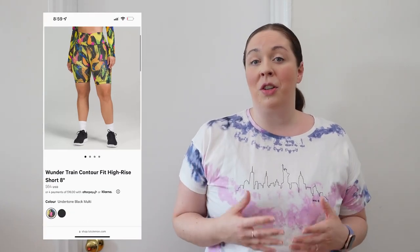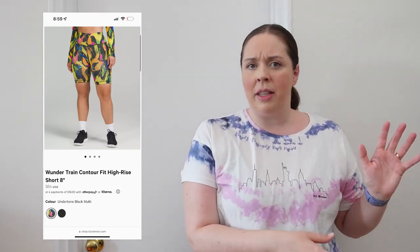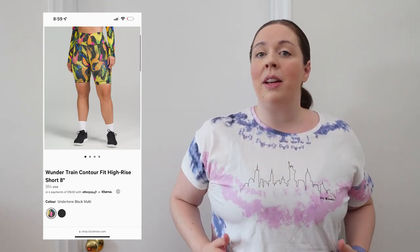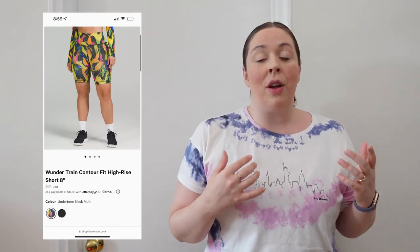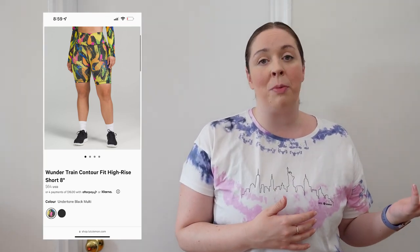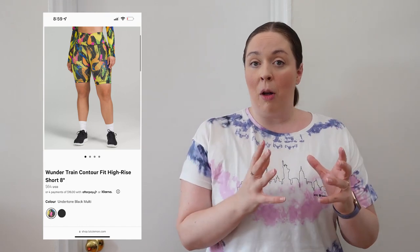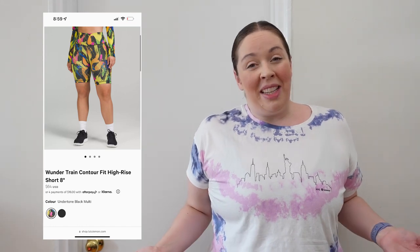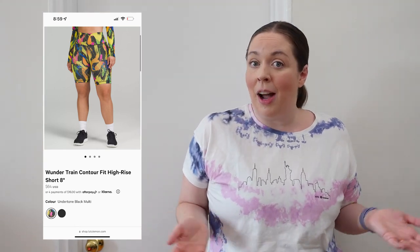Next up, keeping with the Wonder Train family, we've got the Wonder Train Contour short. Everything's the same — Everlux fabric, continuous draw cord. It does not have the double inseam like the Align shorts; this is just one seam on the inside. But 'contour' means it's got a slightly smaller fit for the waistband and a little more room for the thighs and the butt. So if you feel like the Wonder Train short is perfect but it always falls down even with the draw cord, go with the Wonder Train Contour — same fabric, same features, just a slightly different design and feel.